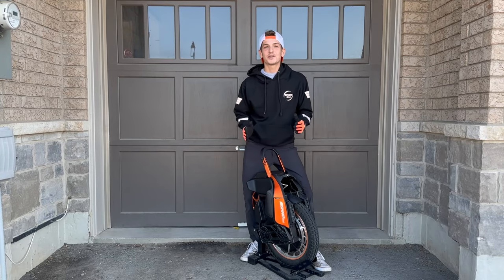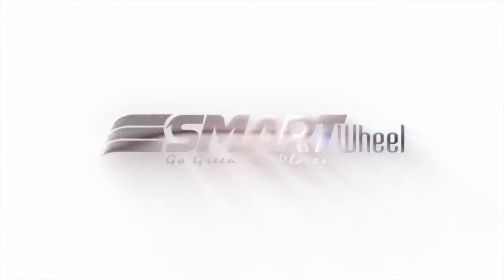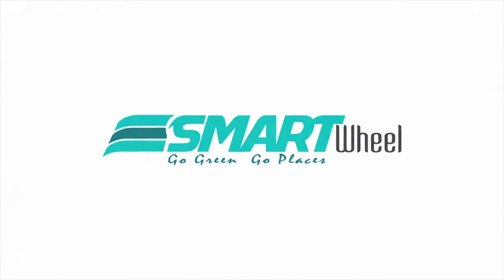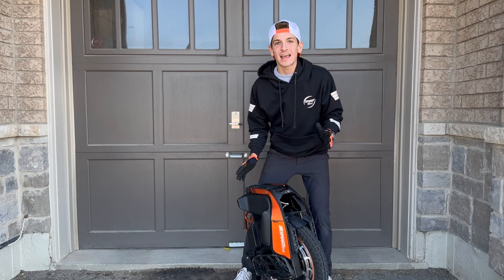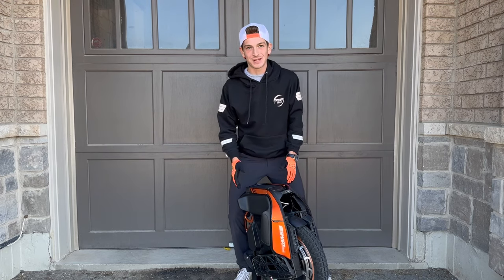The Kingsung S19 is an urban commuting beast. What's going on guys? It's Richard with SmartWheel and we got another amazing review. We're going to take a look at the Kingsung S19 electric unicycle.